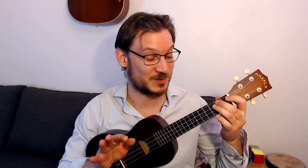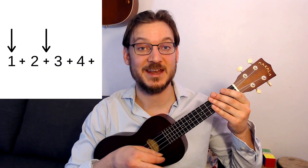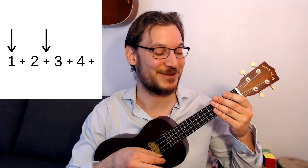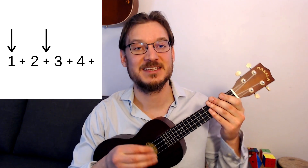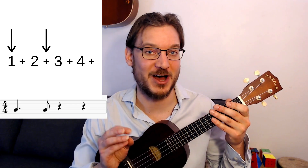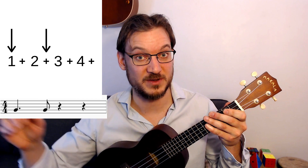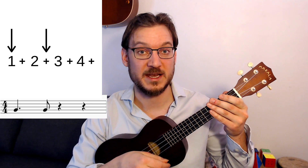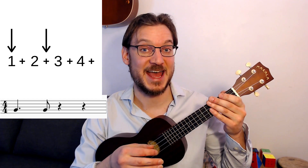So the rhythm at its base goes like this. I'm going to just chuck on a muted sound to start. It's one and two and three and four and — one and two and three and four and. This is what's called a Charleston: it's a dotted quarter note followed by an eighth note on the and of two. It's not an even rhythm — it's a little syncopated.